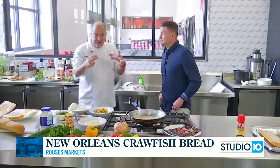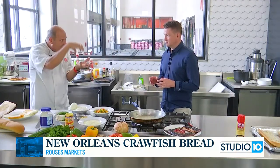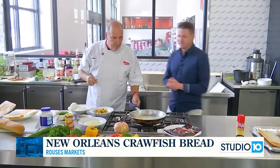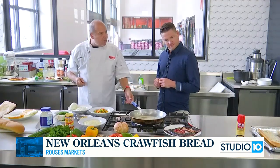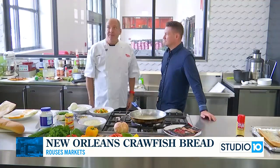Or, how about getting a nice piece of filet mignon or rib eye, sear it, and put that cheesy crawfish mixture on top? That would be a great way to add a little bit of different flavor to your steak. So what are the ingredients we have to work with here today?